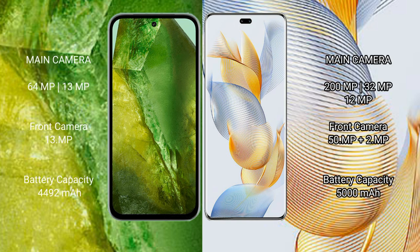Google Pixel 8a features a dual rear camera setup: 64MP plus 13MP, and a 13MP front camera. Honor 90 Pro features a triple rear camera setup: 200MP plus 32MP plus 12MP, and a dual front camera of 50MP plus 2MP.